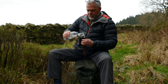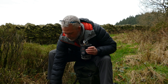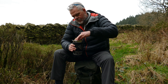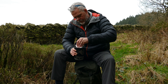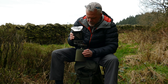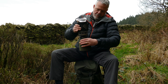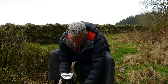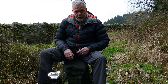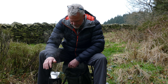Right guys, just set up my Jet Boil to get a coffee on the go. Get this coffee in here, this water, and chuck my coffee bag in. Let's get some more water on the go for this all-day breakfast — let's stick that in there.